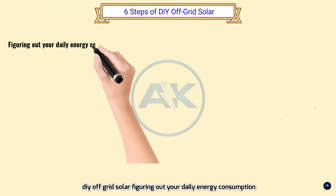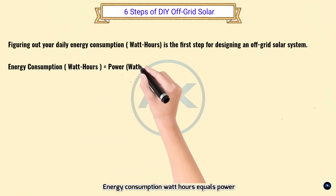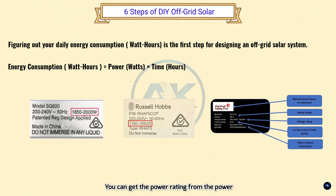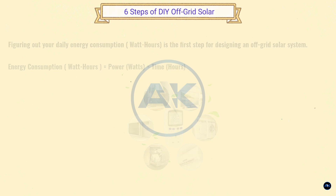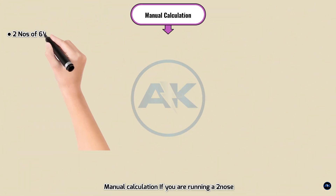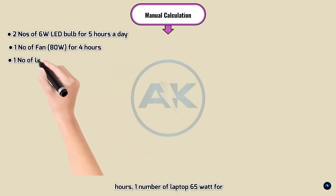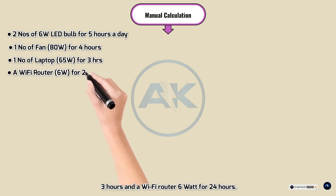Step 3 — Six steps of DIY off-grid solar. Step one is figuring out your daily energy consumption in watt-hours, which is the first step for designing an off-grid solar system. Energy consumption (watt-hours) = power (watts) × time (hours). You can get the power rating from the nameplate of the appliance or measure actual power consumption using a watt meter. For example: 2 LED bulbs of 6W for 5 hours a day, 1 fan of 80W for 4 hours, 1 laptop of 65W for 3 hours, and a Wi-Fi router of 6W for 24 hours.